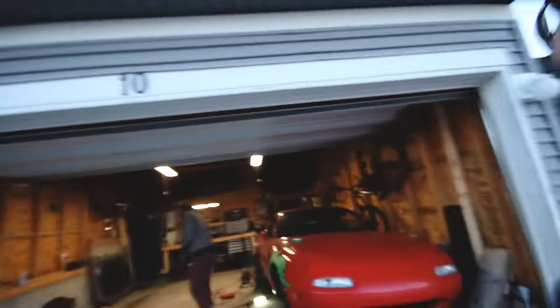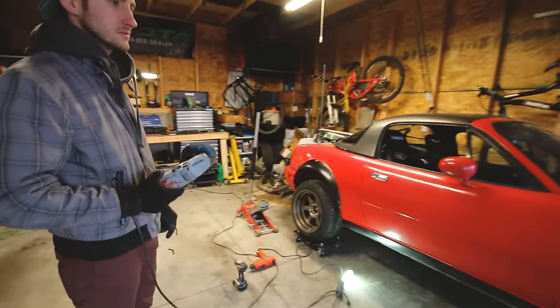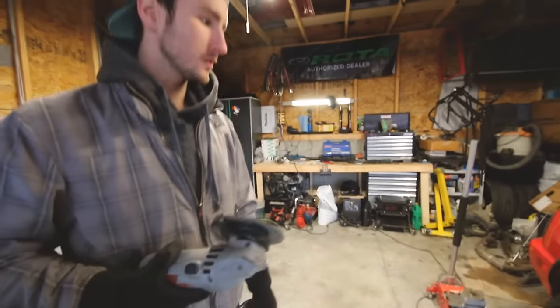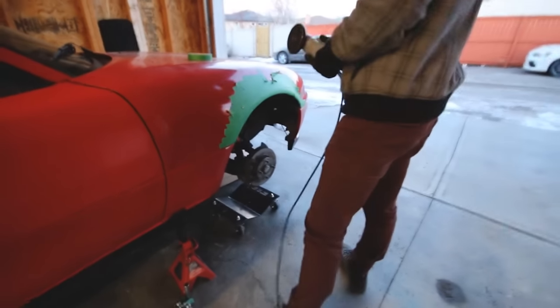First ever Miata build guys on YouTube — it's never been done before, right? So this is my friend Chase. This is my Miata. It's a '90. I've had this car for like three, four, maybe four or five months. And we're going to cut some fender. It's too slow for me, it doesn't corner hard enough. So we're going to put some flares on it, make it look tight. It's going to be good. Let's kill it.